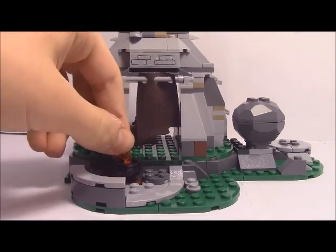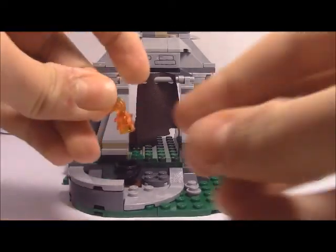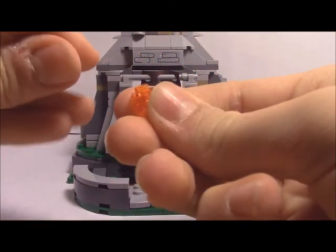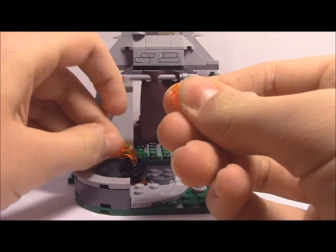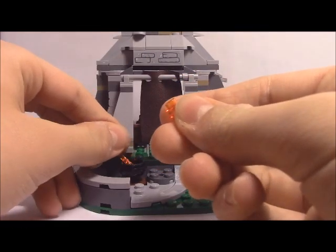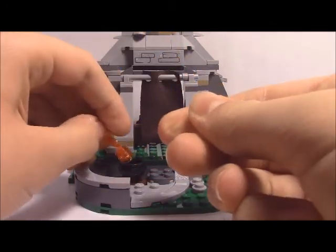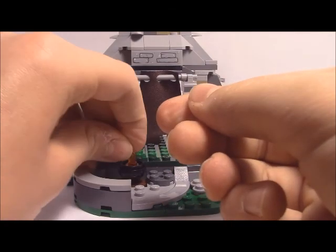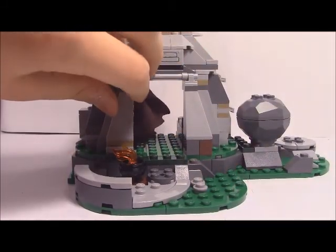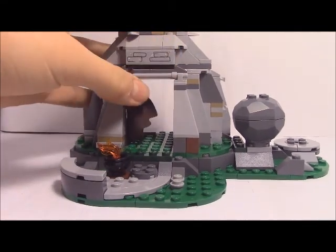It looks pretty good. Got a little flame there. I'm glad they finally decided to attach the flame to some studs, because in some sets they just leave it plain like that and it keeps falling off — it gets so annoying. At least they were smart this time. And there's a little curtain there as well.